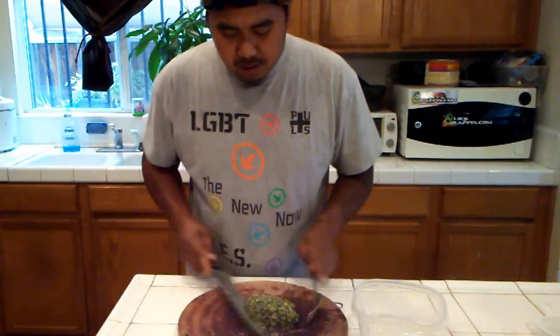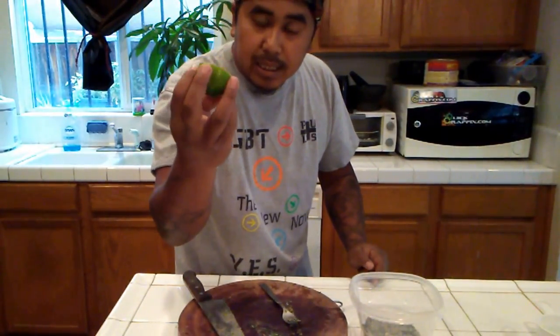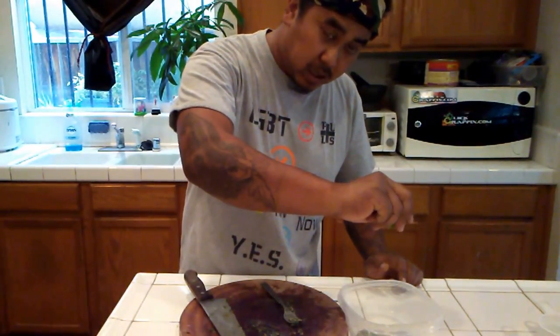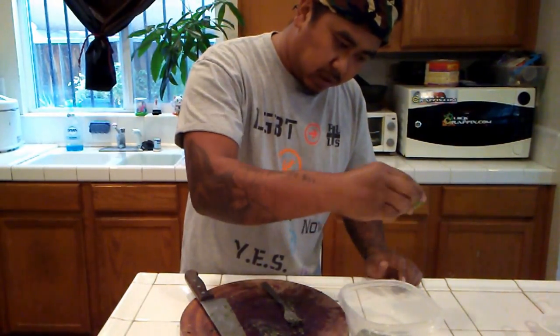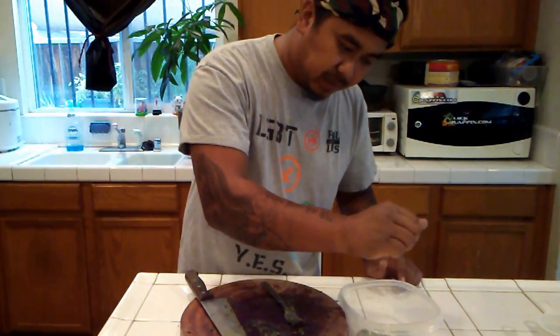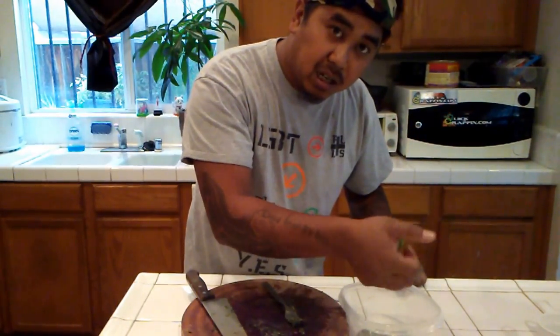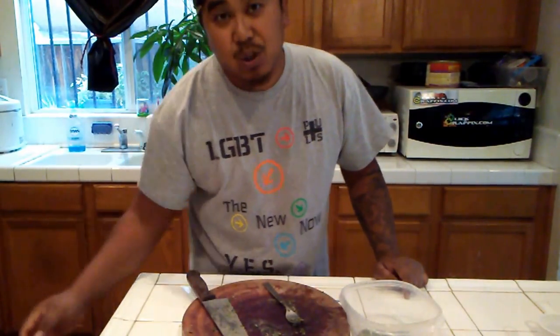Okay, so what I'm going to do is put it into my container. Everything is intuitive. I want to squeeze some lime in here. Normally you use a whole lime, but I know this one right here is very, very juicy. She knows how to pick a lime at the store — YouTube taught her.